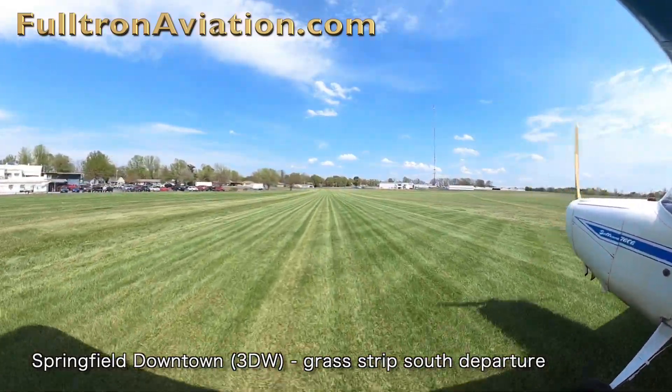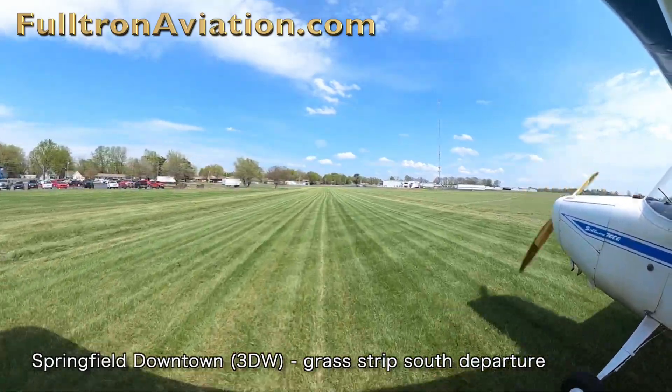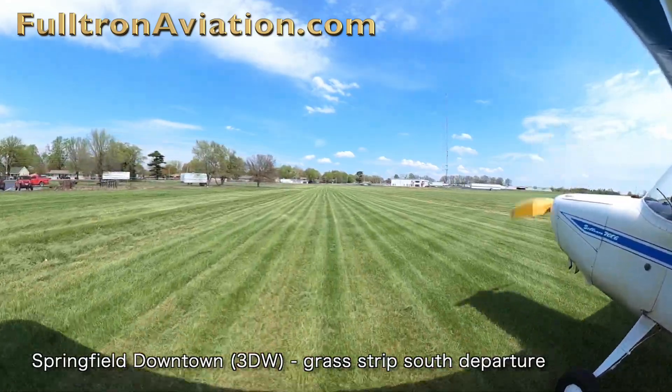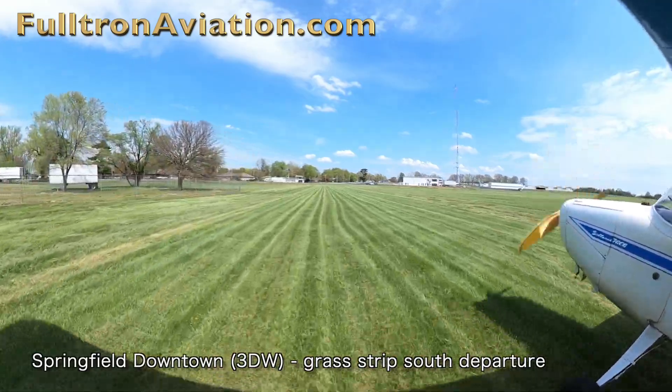The grass runway is approximately 2,300 feet long. From runway 1129 to the north is approximately 1,300 feet, and from 1129 to the southern edge is approximately 1,000 feet.